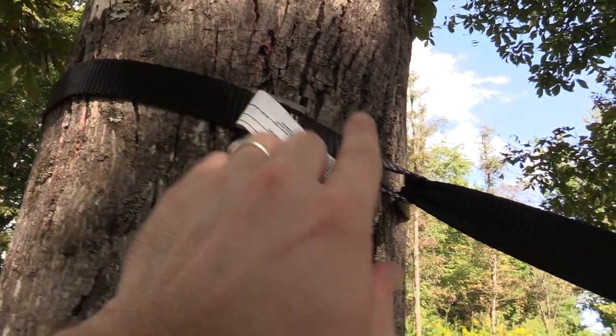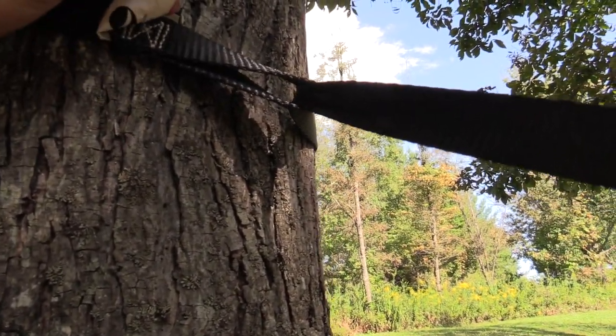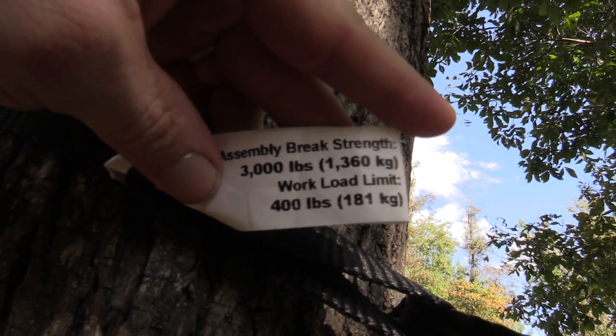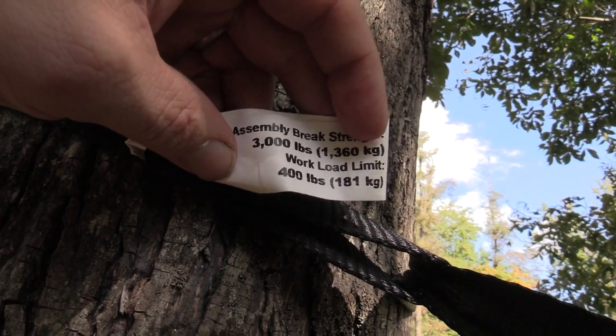Check this out — this is neat. You can see this strap right here, and this is made by Go Outfitters. The brake strength on this is 3,000 pounds.